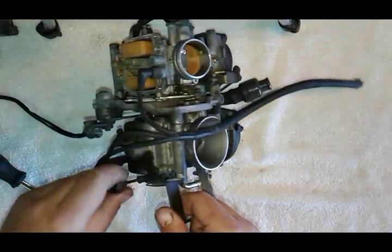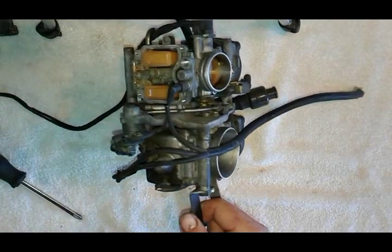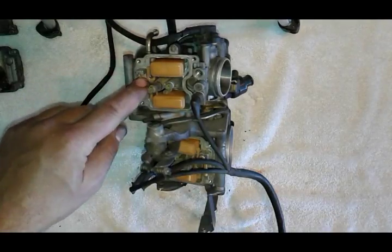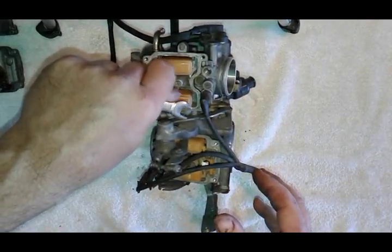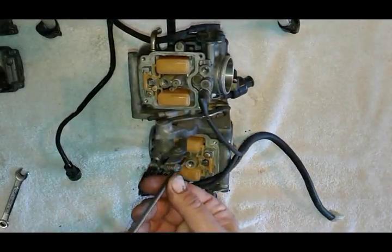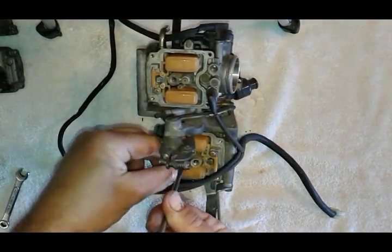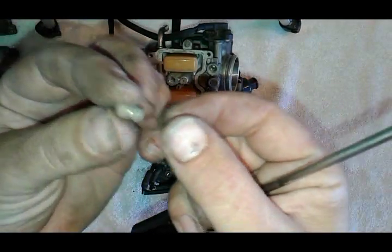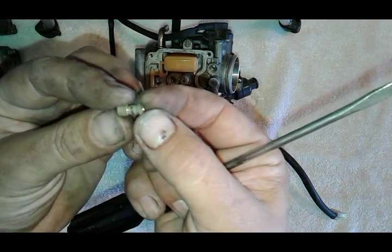Undo the idle adjuster. Take off the floats, the float seats, and all the jets. Be careful on this - I believe that's a choke jet; it's got a little spacer like this, so don't lose it.